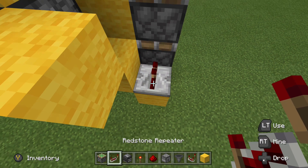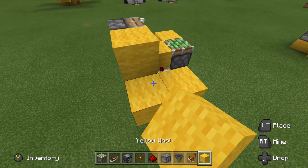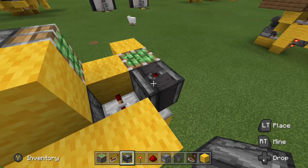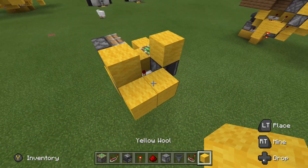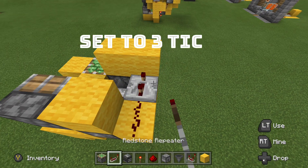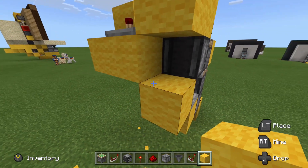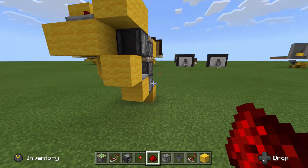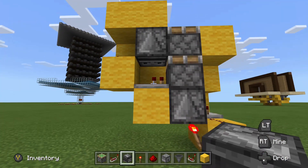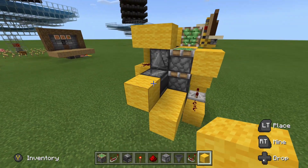Block on the side of that observer, one repeater set to default delay, and four ticks of delay on this repeater here. Then put a block on the side of that observer and go ahead and put an observer staring at this repeater. Block on the back side of that, and a block on the side of that block — so it should look something like this. Place a piece of redstone here, then a repeater set to three ticks. Place a block under there with a piece of redstone on that. Then finish up by placing an observer looking at this repeater with a block on its back side, and two blocks coming off of that observer leading into the piston.